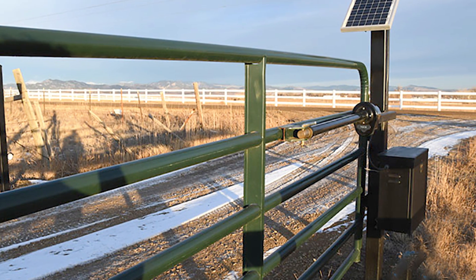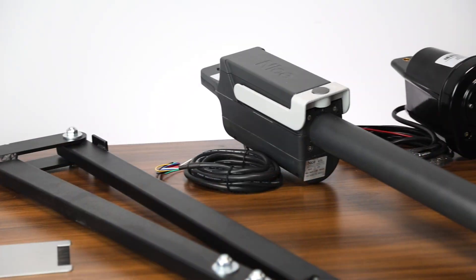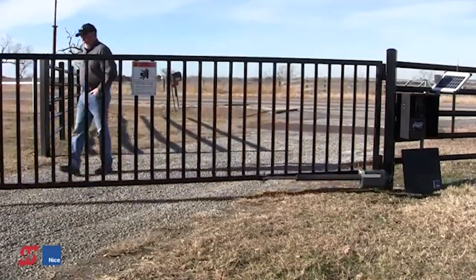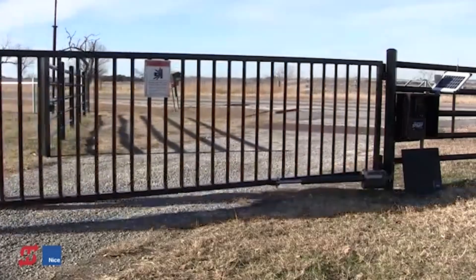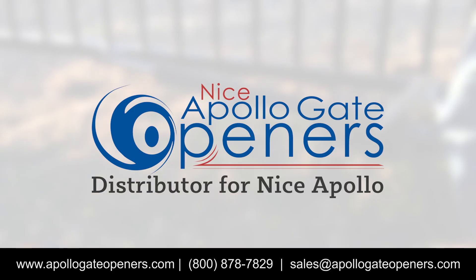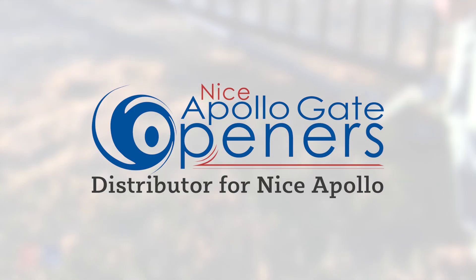Apollo Gate Openers offers many different kits that include the various components outlined in this video. Hopefully we were able to simplify it enough so you can feel confident when investing in your swing gate opener. For more information, please visit ApolloGateOpeners.com or give our sales team a call at 1-800-878-7829, so we can answer any questions you might have. We'll see you next time!